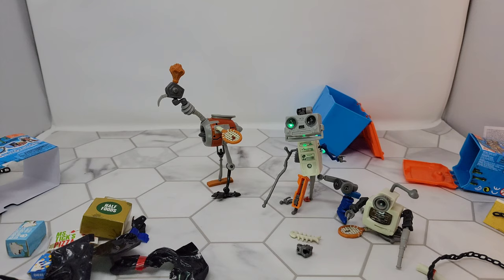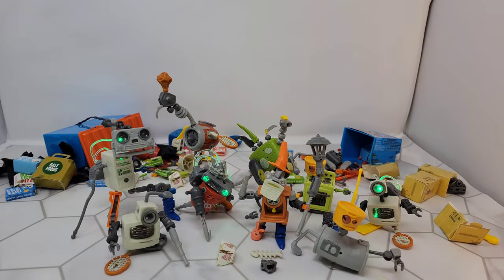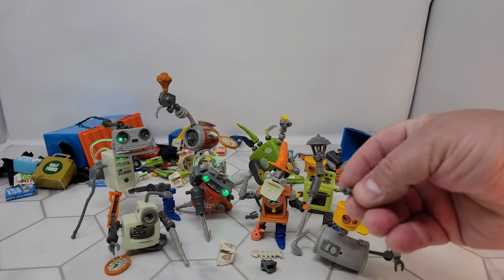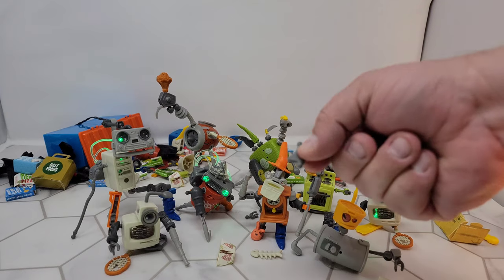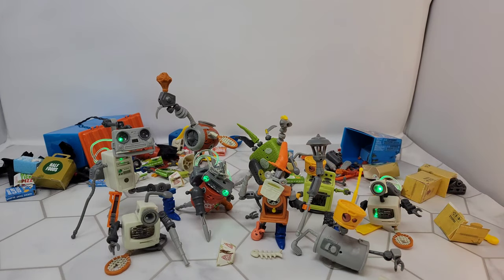We've opened a few packages, dumped out some bots and bits, and put together some robots — most from the instructions with maybe a couple of things changed up. Lots of duplicate pieces, but some of it's good because you'll get duplicate ball and socket joints or double sockets and double balls, which you'd need for building. The problem is the ball joints are kind of terrible and the plastic is pretty soft — I've got stress marks on almost every piece every ball joint I've plugged in.